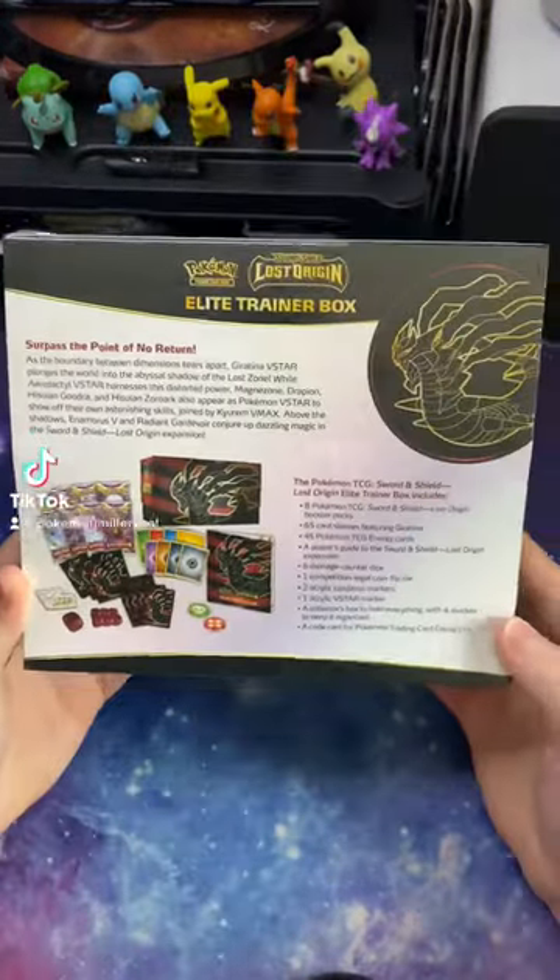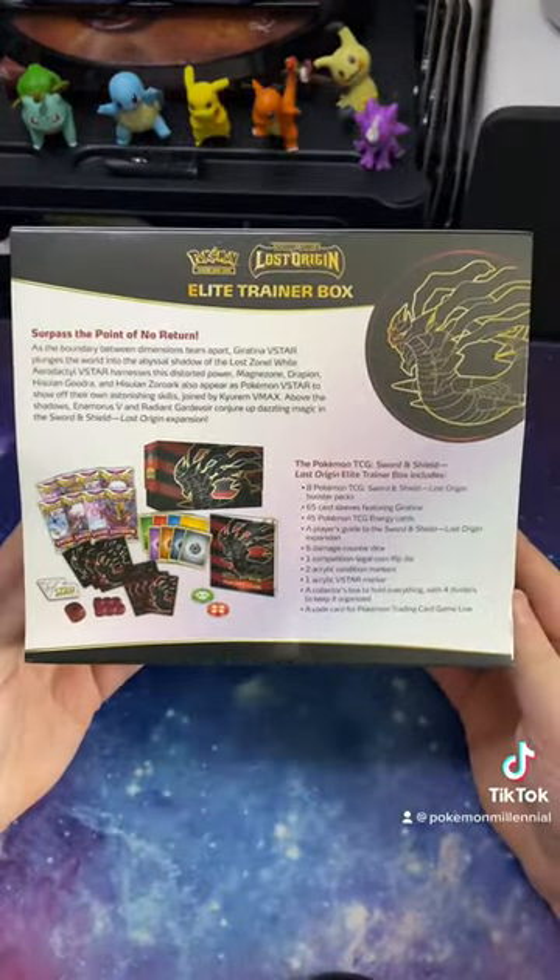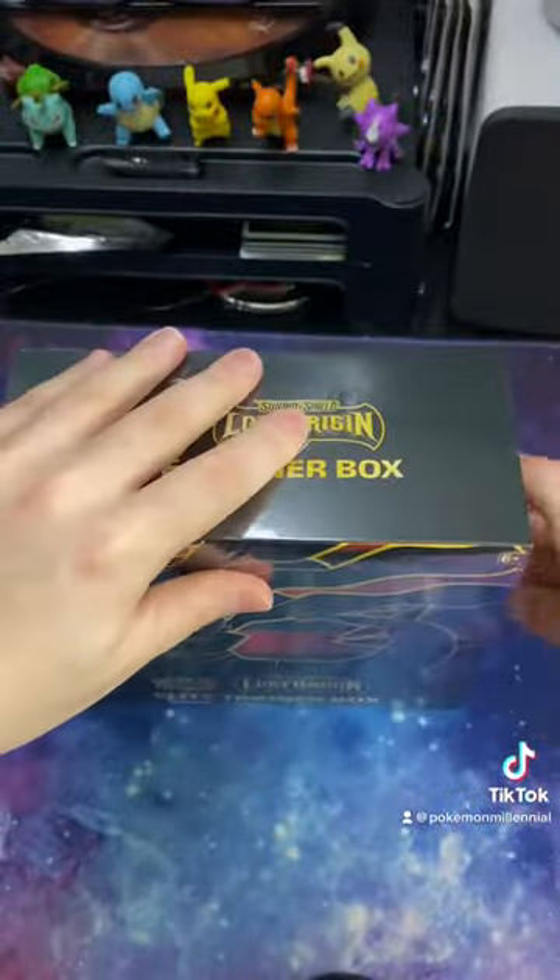I finally got round to getting a Lost Origins Elite Trainer Box to start my collection. Let's see what's in this bad boy.